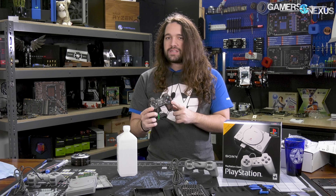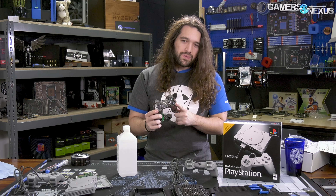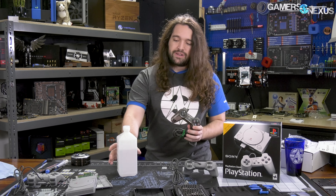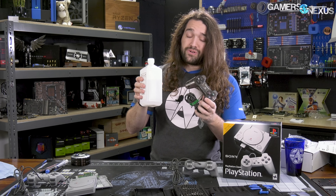We're going to take apart one of these and see how the components differ between the 24-year-old controller and the new one. And also, I'm going to need to clean this because we bought the 24-year-old controller used.